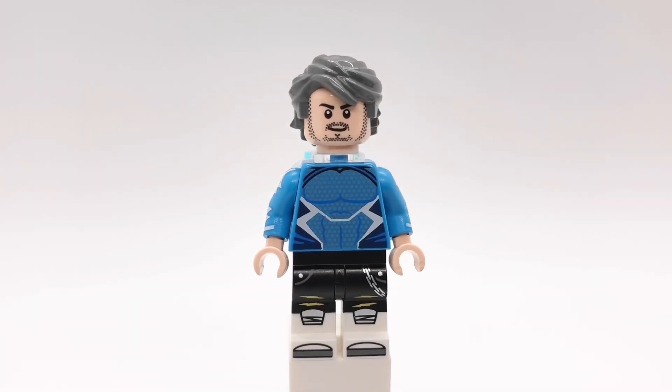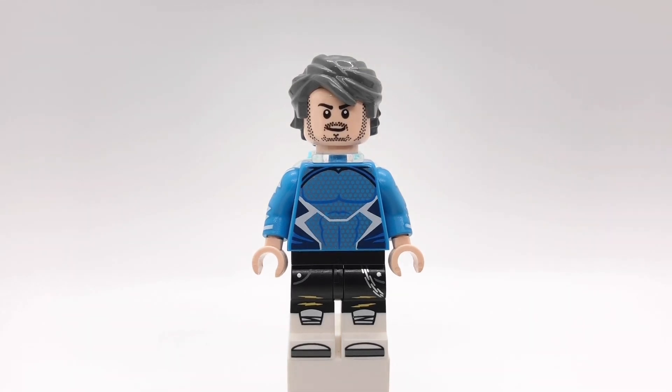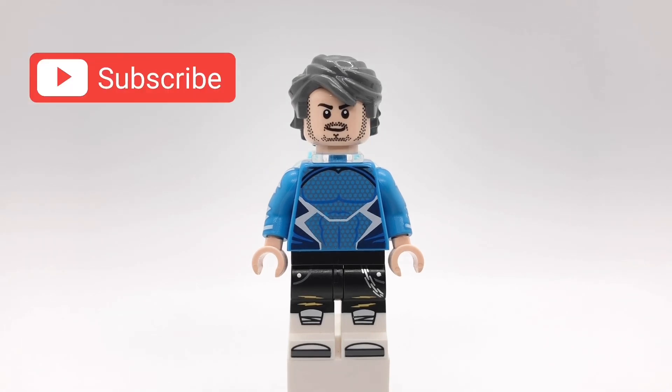But anyway everybody, that's going to do it for this video. I hope you enjoyed it. If you have any suggestions for videos I should make in the future, please let me know down below and I'll give you a shout out if I use your idea. Anyway, come back this Saturday for that Ghostbusters video. See you then.